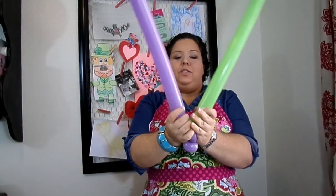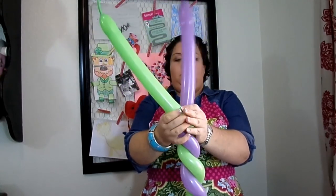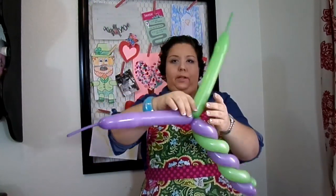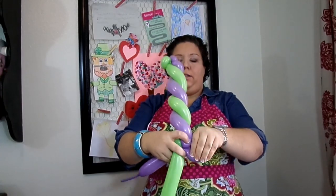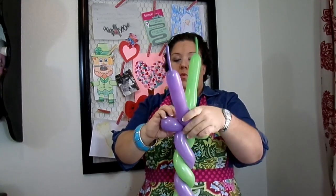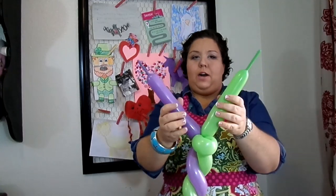Then what we're going to do is we're going to swirl them and twist. So we have a nice little swirl and then we're just going to do two little small loop twists in each color, so you have this so far.